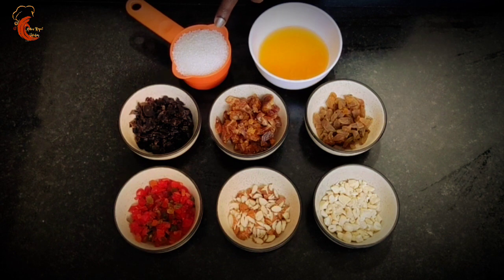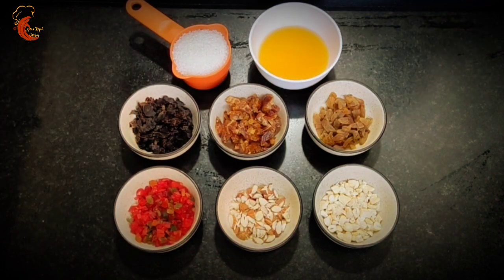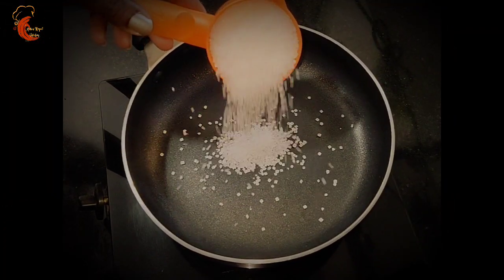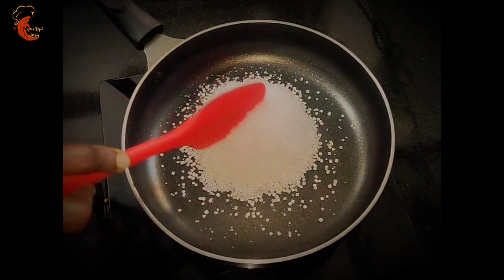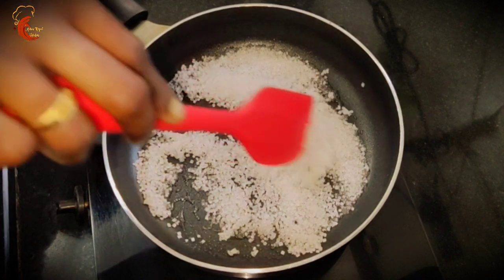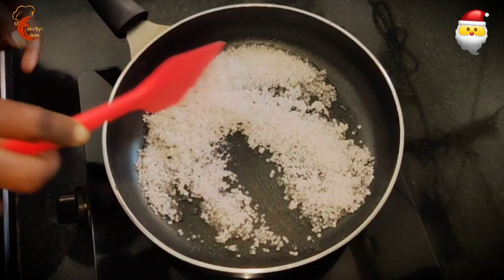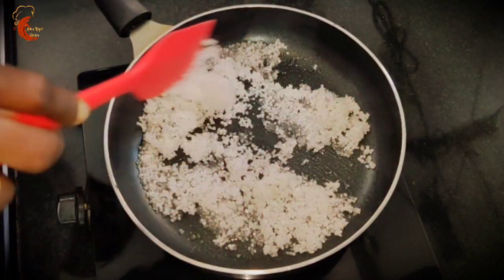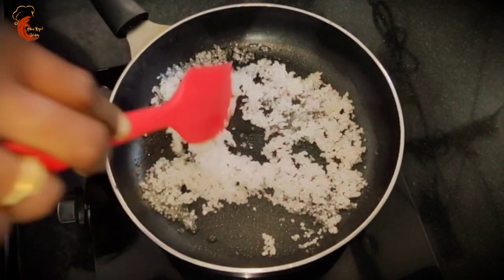We are going to soak these dry fruits in orange juice and caramel syrup. First we will prepare the caramel syrup. For that we have to caramelize the sugar — I am adding half cup of sugar to a pan. Keep the flame low. The sugar has started caramelizing, so while caramelizing make sure the flame is always low, otherwise the sugar will get burned fast.